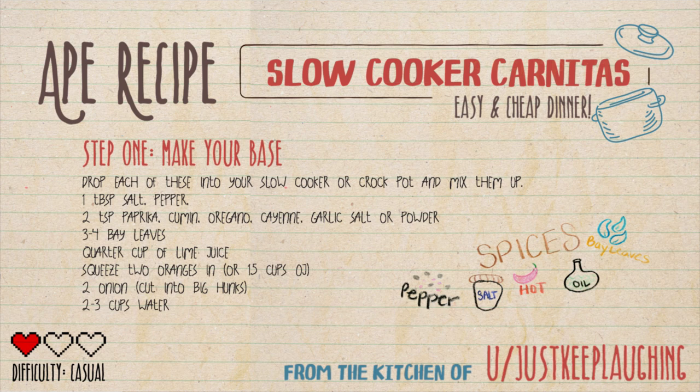Step one: make your base. Drop each of these into your slow cooker or crock pot and mix them all up — one tablespoon salt and pepper, two teaspoons of paprika, cumin, oregano, cayenne, garlic salt or powder, three to four bay leaves, quarter cup of lime juice, squeeze two oranges in, or one and a half cups of Baja, two onions cut into big chunks.